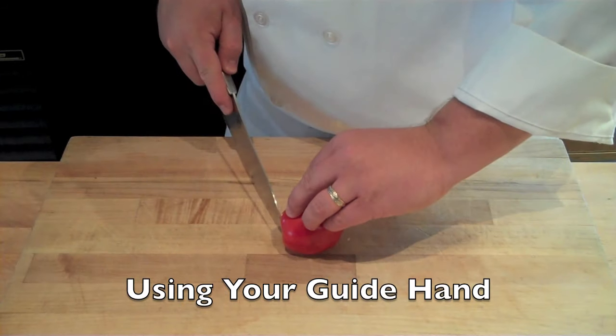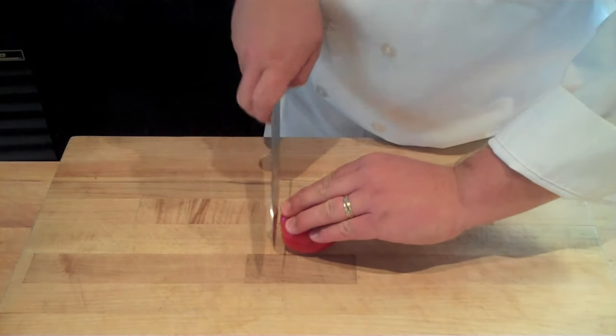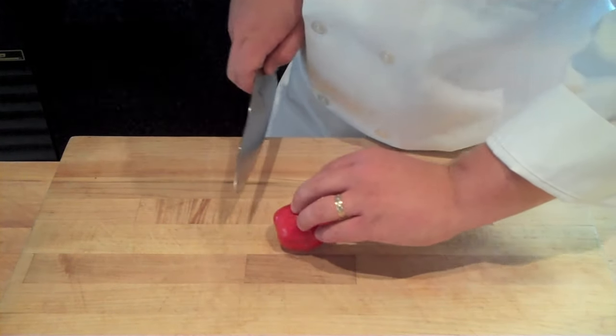One of the most common mistakes I see when people are slicing something is they use this flat grip to hold their product. This leads to inaccurate cuts but also leads to cutting your fingers.